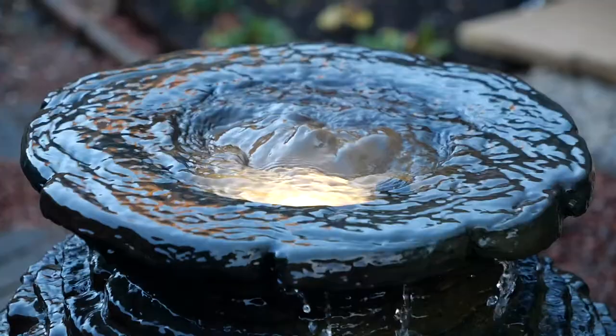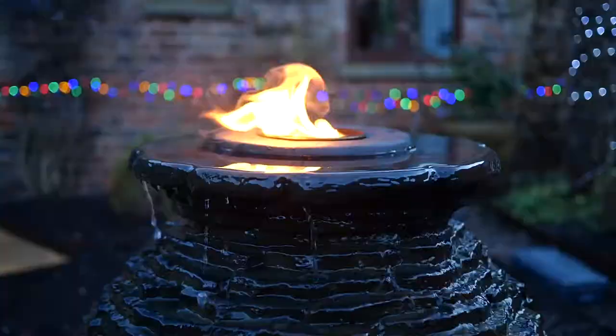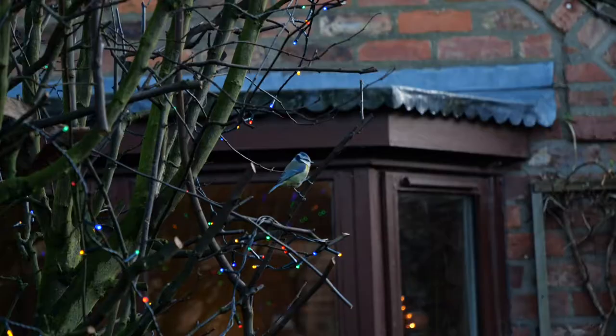Hey, good morning! It's Josh here from Yorkshire Aquascapes, your local water feature specialist. Today we're at a lovely countryside property in York, fitting a water fountain — specifically our small stack slate urn with a full illumination package and a fire add-on on the top. So it's going to be fire and water on this feature. Really exciting! Let's go show you the site and I'll talk you through the process.